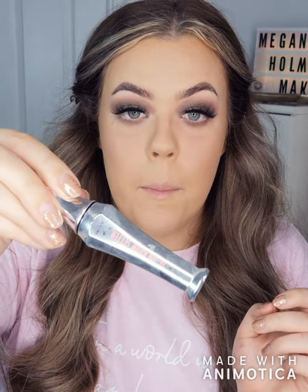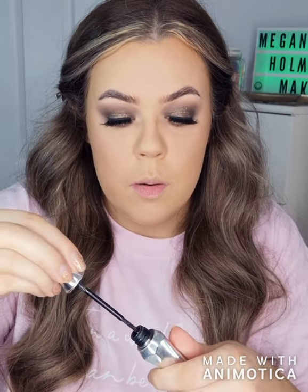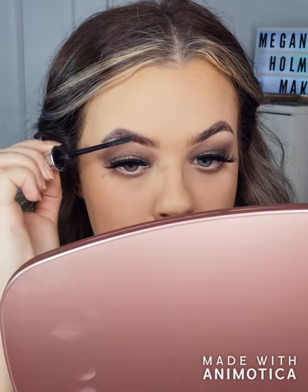Now I'm going to go in with my brow gel. This is the Benefit 24 Brow Set — it's just a clear brow gel so it keeps the natural look, and just keeps the hairs in place.